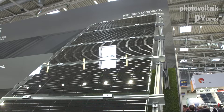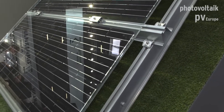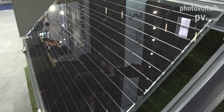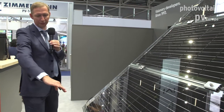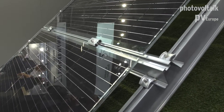A two-post system also means fewer posts per megawatt, less support forces in the ground, less ramming depth, and a better price. We've also shown that we're not only able to clamp framed modules — we can also provide clamping for frameless modules like glass-glass modules, which is relevant for bifacial modules. With this system the rafters and module frames are not underneath the modules, meaning there is no shadowing from the back side, so the system is bifacial-ready.